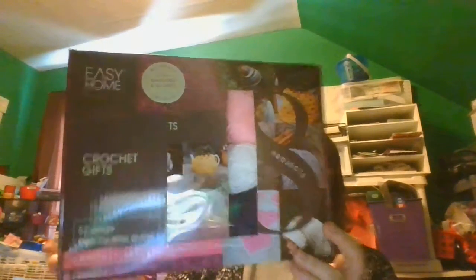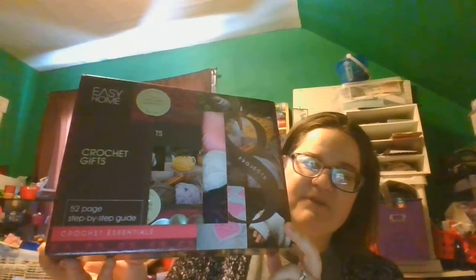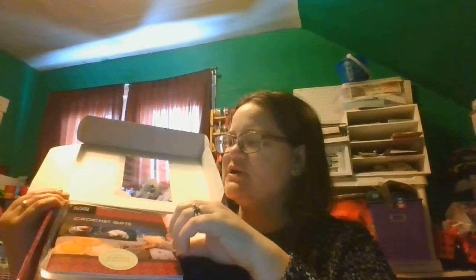This is one of the crochet kits — gifts, or whatever. It comes with actually quite a bit of stuff, and it comes with the pattern book and everything too. It's kind of neat. When you open it, it comes with three small skeins of yarn on this side: a pink, a white, and a blue. It also comes with the book called Easy Home Crochet Gifts — things you can make and stuff.